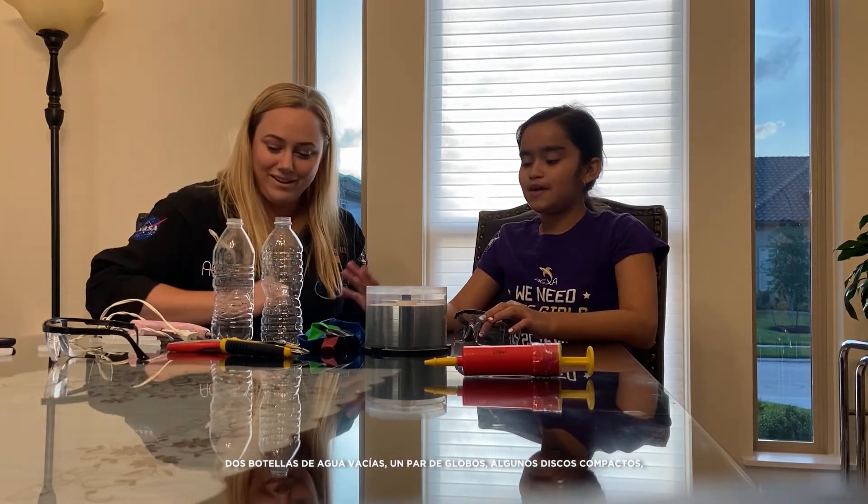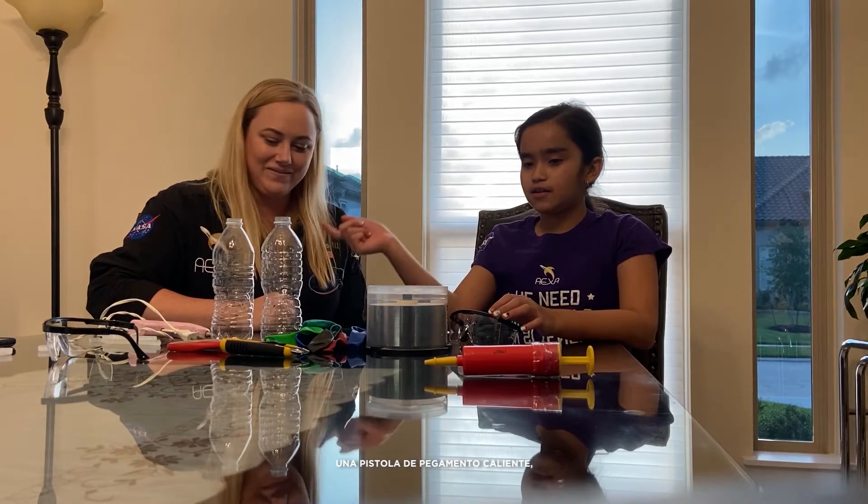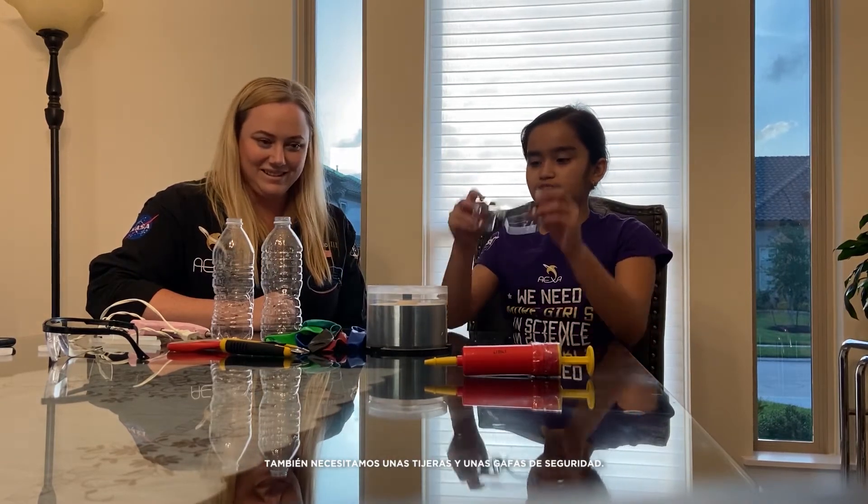We're going to be building a hovercraft. We need two empty water bottles, a couple of balloons, some CDs, a hot glue gun, and we also need some scissors. Today we're going to be building a hovercraft and learn about friction.